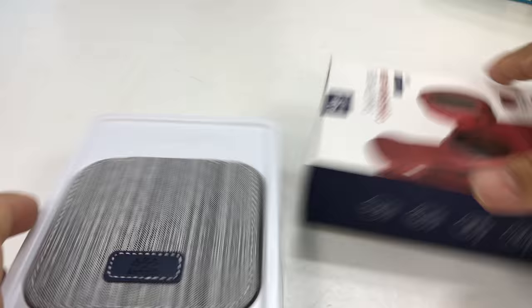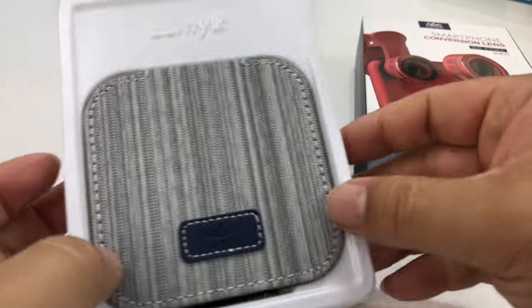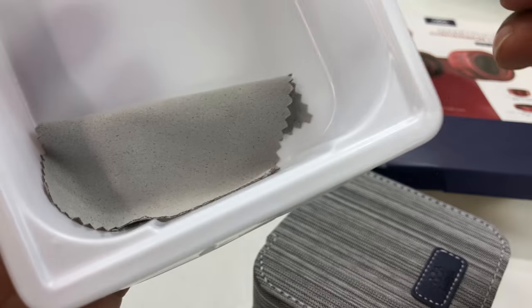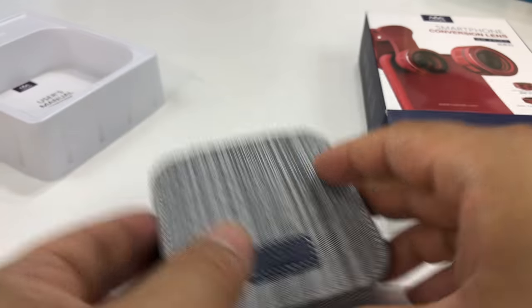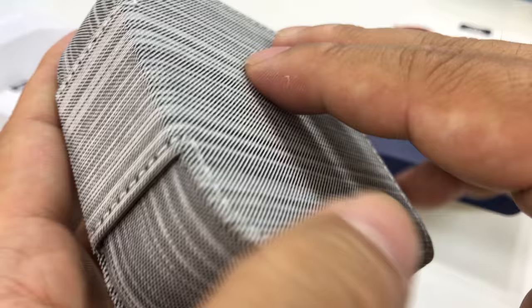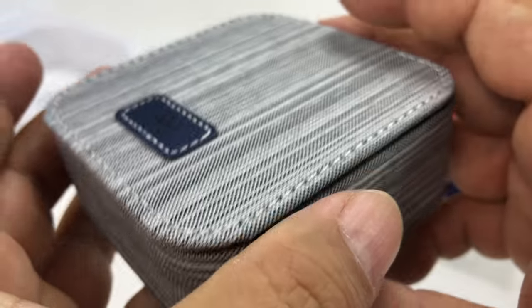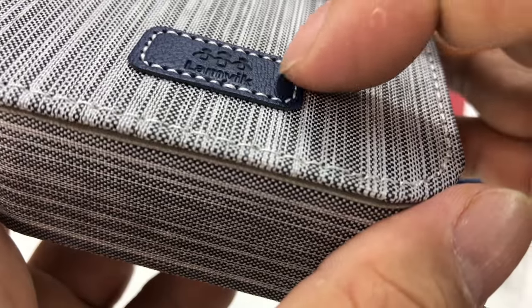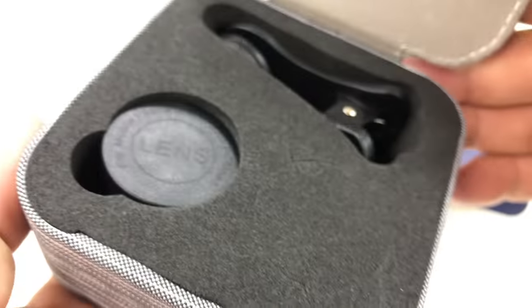So let's go ahead and unbox this bad boy. Lamyk — good presentation so far. I didn't expect this case-like piece here, that's pretty nice. Got a user manual, got a microfiber rag in there. But look at this — I didn't expect this at all, this is really cool. We have a fabric case here, it's about the size of an Apple TV with a little Lamyk logo and a leather patch on top.